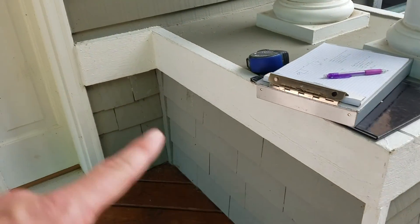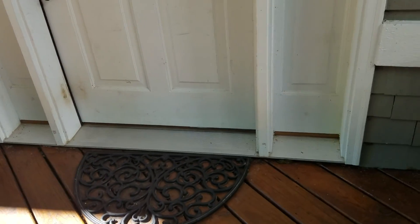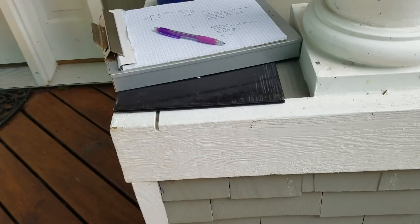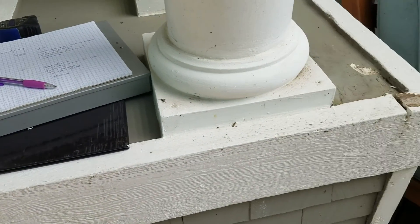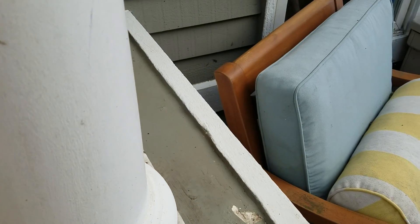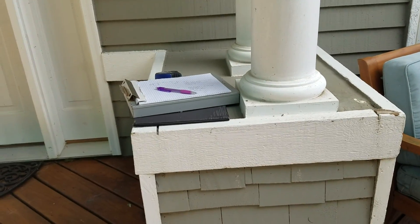We're doing it on this side and on this side over here. There's also a little bit of space between the pillar and the door frame, and we're doing that too — there's a foot on each side. So we're at 31 inches wide left to right, 38 inches deep from corner back to the house, and 32 inches tall altogether.